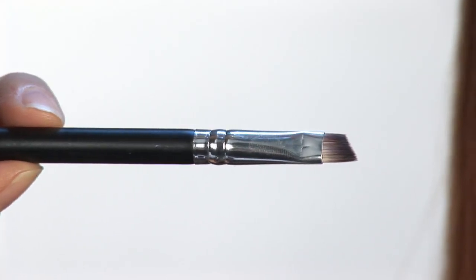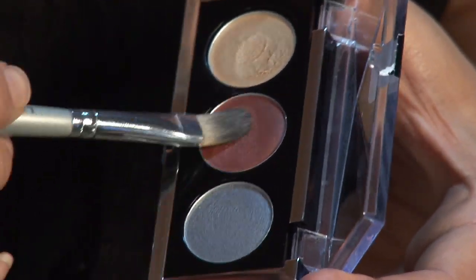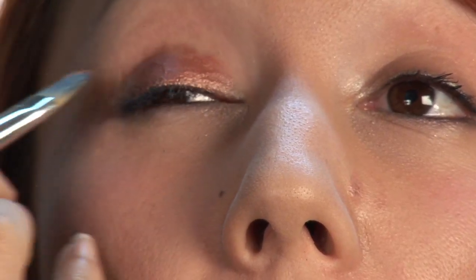So the first step is I'm going to take the cream and apply this warm, coppery color on the lid. And this is going to go all over the lid. It's really pretty, kind of like a penny.